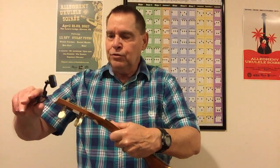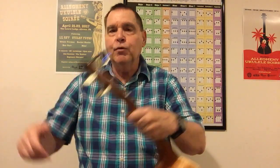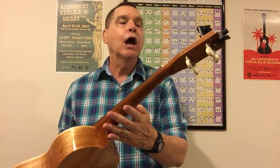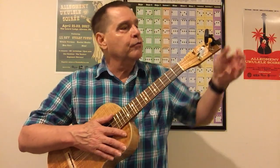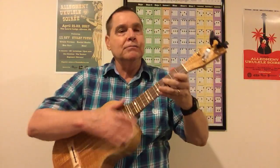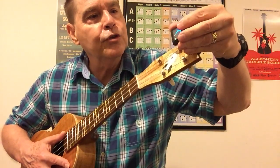So let's check it out. As I pick up this ukulele you're probably going to ask — what is that? This is a new baritone that I am in love with: the Atomic Pohaku, built by Peter Herney in Berkeley. I'll be doing a full review on this.